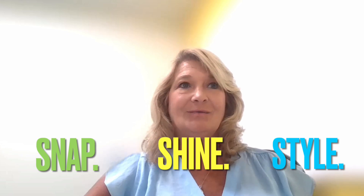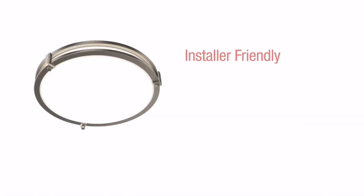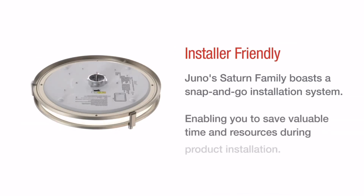It has a one-piece design, so all you're doing is snap, shine, and style. Our snap-and-go installation system installs directly into our industry standard junction boxes, making it an effortless install, reducing time and labor. It also helps facilitate a smooth transition into a more sustainable lighting solution and gets contractors off the job faster.